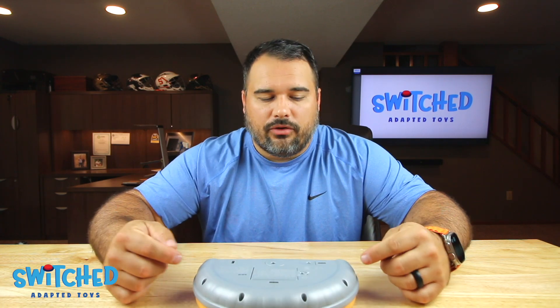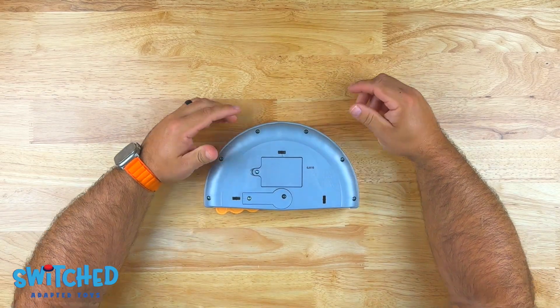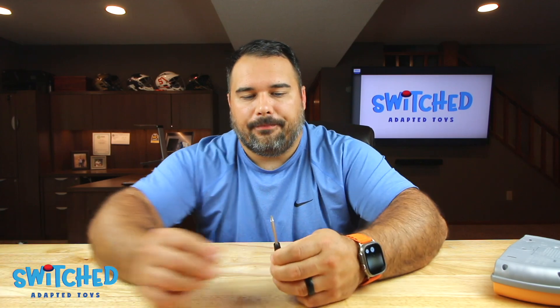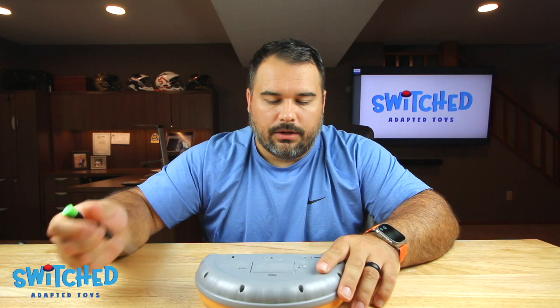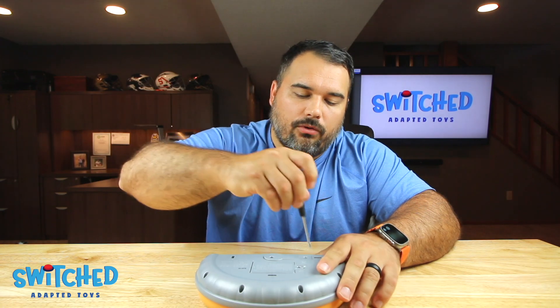The first thing we need to do is remove the screws around the exterior of the toy — there are six of them — and we need to get into this cover here. Now this cover requires a specialty screwdriver. It is a TA 2.3; I believe they're all color-coded, so if you look for a green cap, that should be it. You can see it's a little triangle tip, not a Phillips head — you can't get into this toy without this tool. But they're pretty cheap; we'll have a link in the description. So we use our TA 2.3 to get this back cover open.